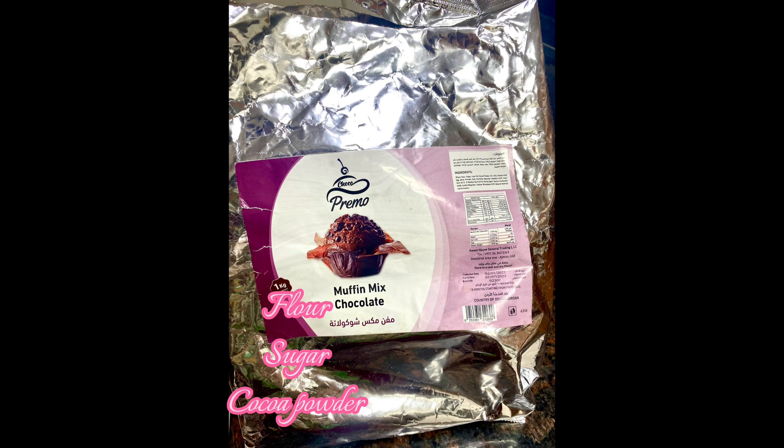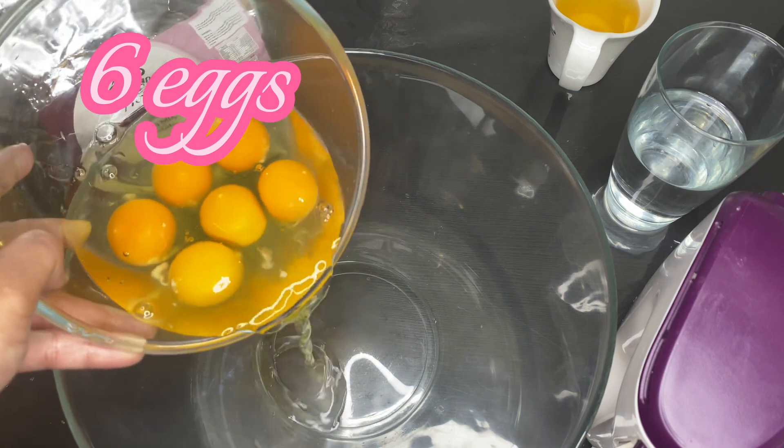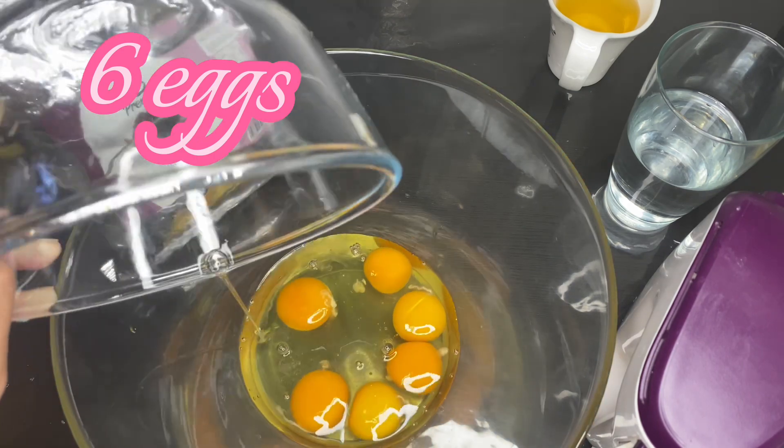It contains flour, sugar, and cocoa powder. So let's start baking! First of all, I'm going to be cracking six eggs in a bowl.